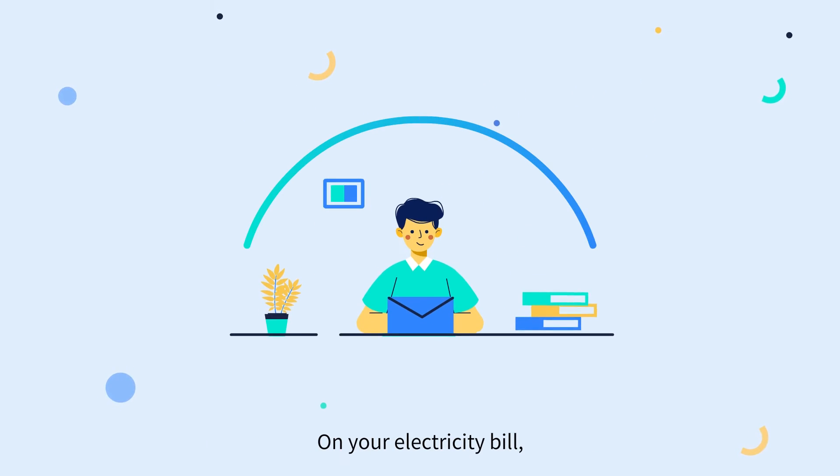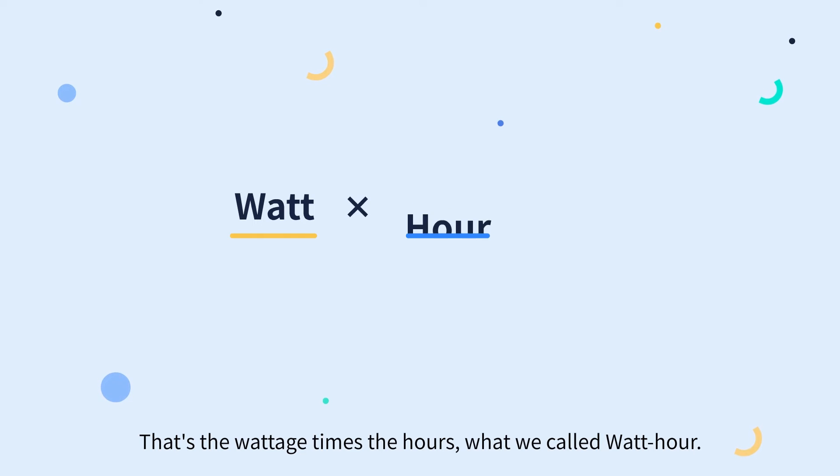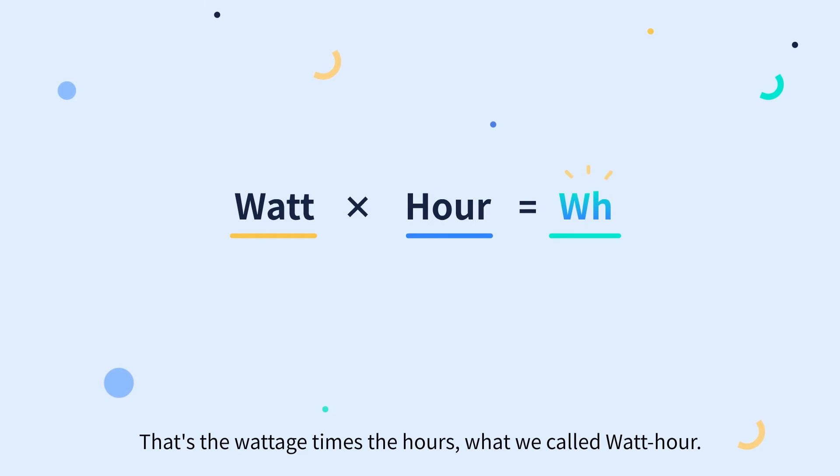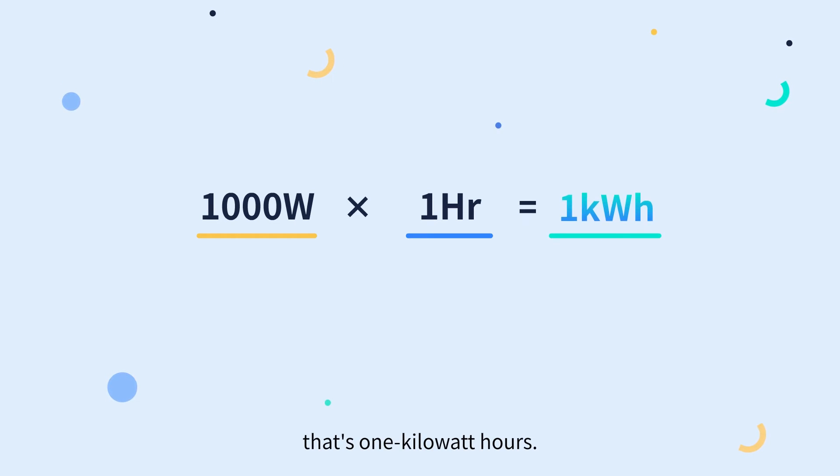On your electricity bill, it will tell you how many kilowatt-hours you have used. That's the wattage times the hours — what we call watt-hours. 1,000 watts for one hour equals one kilowatt-hour.